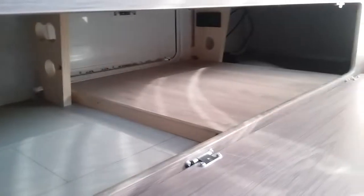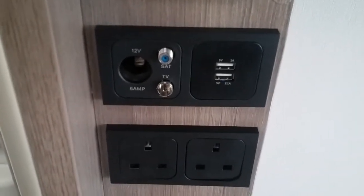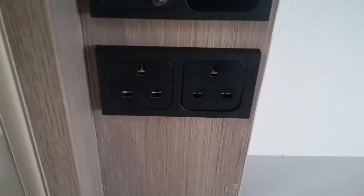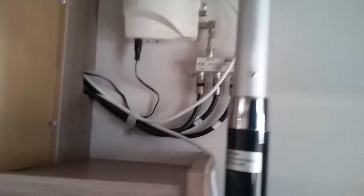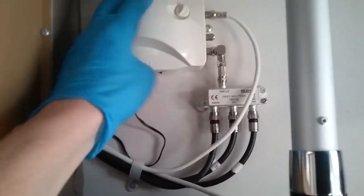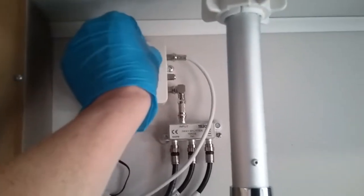Underneath the other bench seat is literally storage. The TV point is just here, and we have USB charging and mains sockets as well. The television aerial is located in the locker just here. Before using the aerial make sure the digital amplifier is turned on and the boost is turned up as well. This aerial is also for the radio.